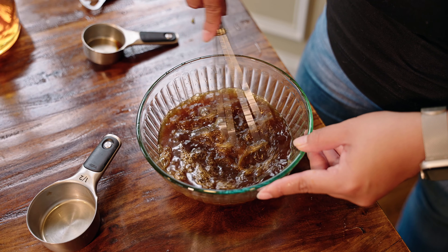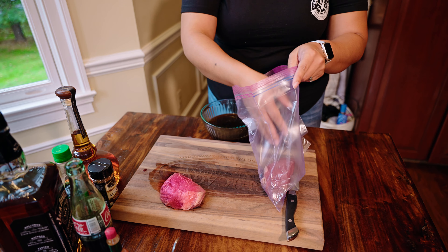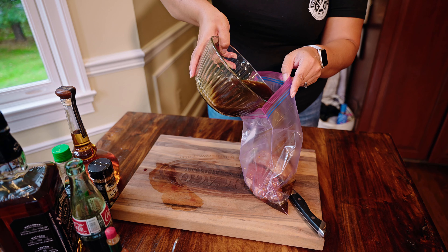Blend the ingredients as the brown sugar dissolves. Place your favorite steak, like a top sirloin or a New York strip, into a bag with the marinade.